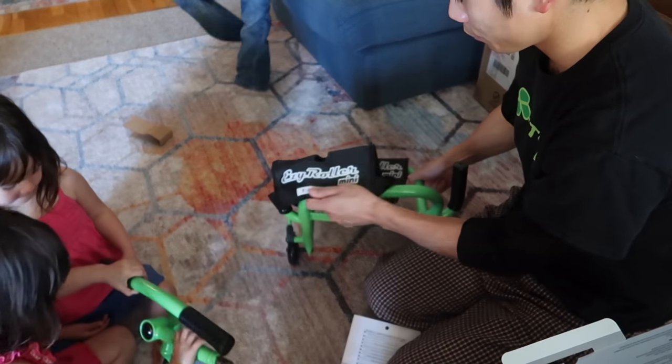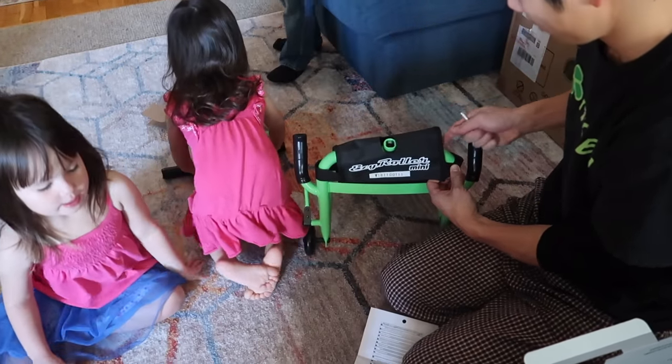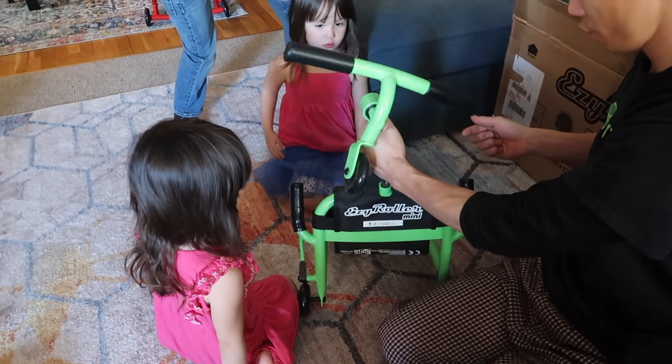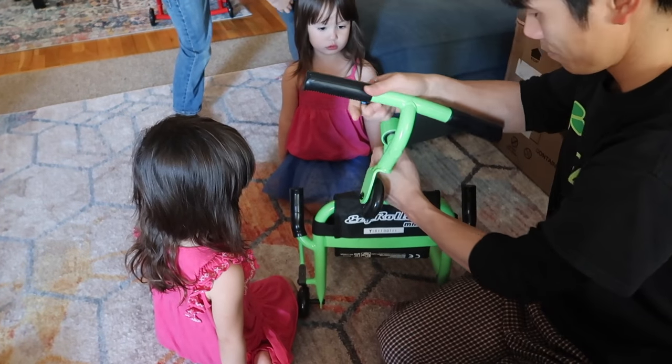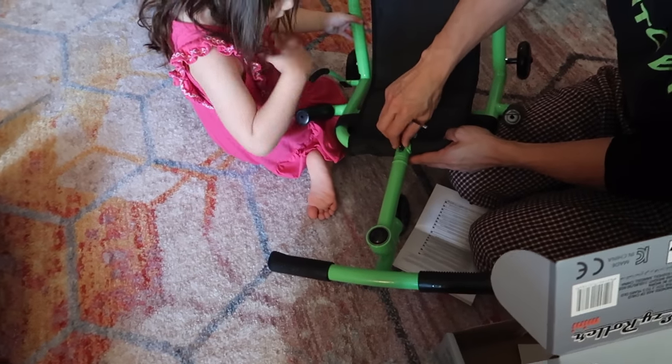You don't need a tool for it, but this one you need a tool, and it comes with it. The foot part, the front wheel — just shove it in and screw. So easy, even I could do that. It's basically foolproof.